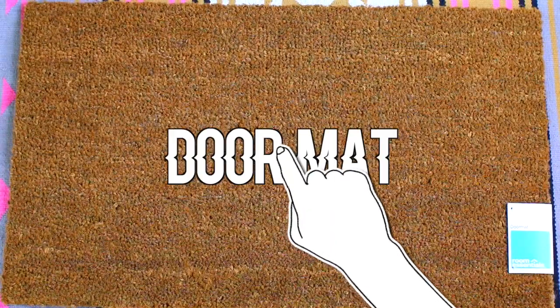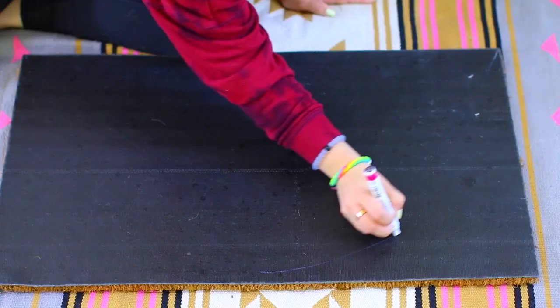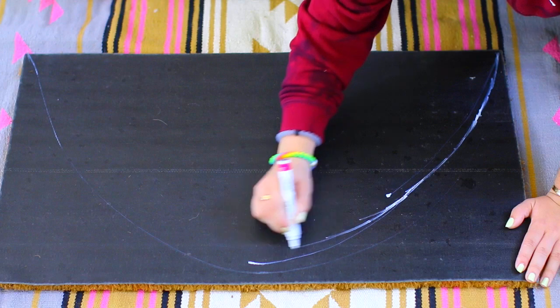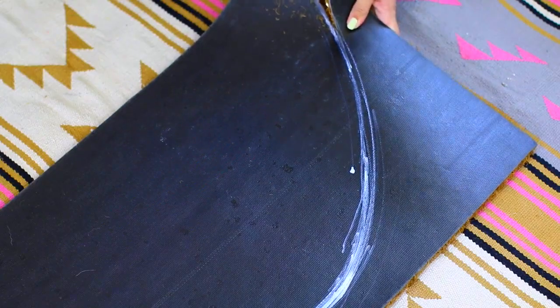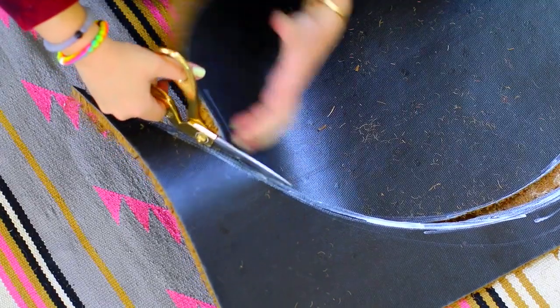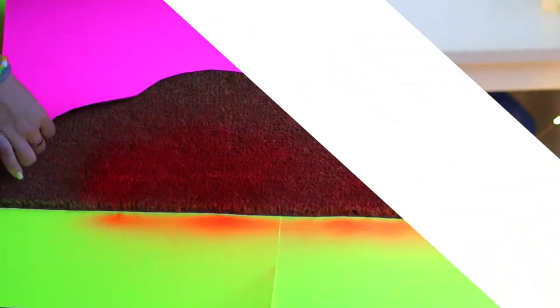Really bright donuts remind me of summertime — I think it's because of a giant donut inflatable. So I wanted to make a really cute summer doormat. I just took a doormat from Target, it was like nine bucks, and then I took a white Sharpie and tried to make a half circle. Don't get discouraged because nobody can draw a perfect circle — it's okay. I just trimmed it down as best I could.